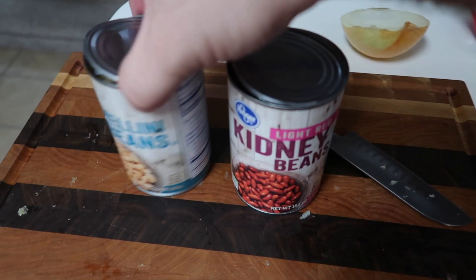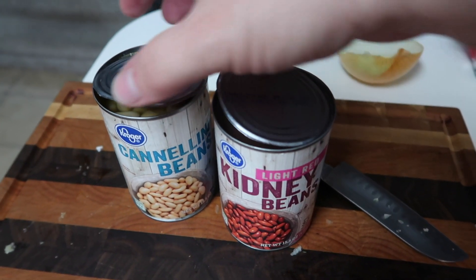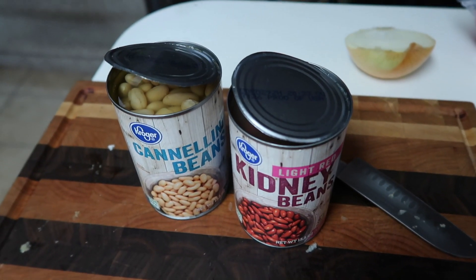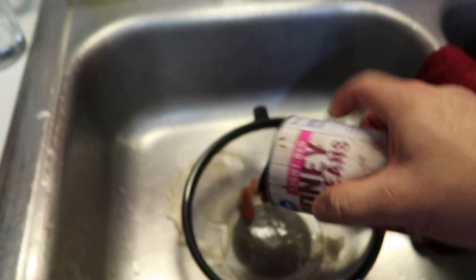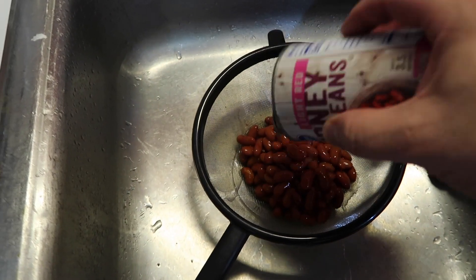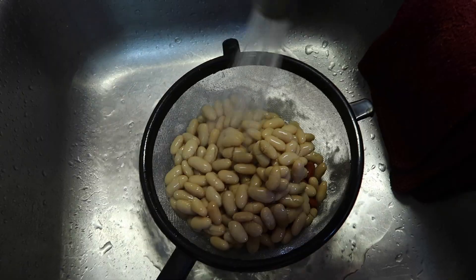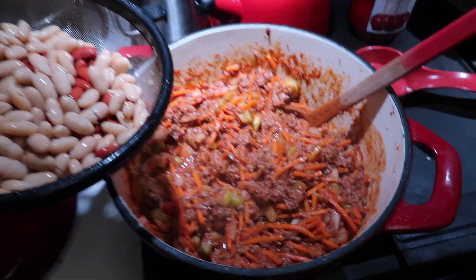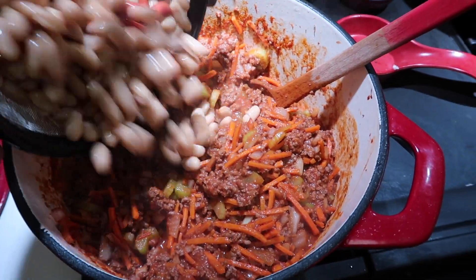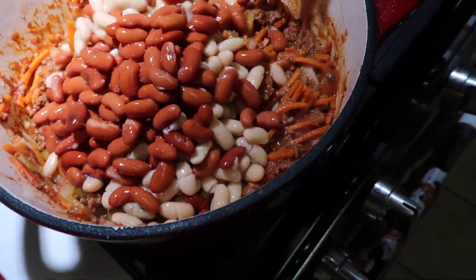While that's cooking, I've opened up my cans of beans and I'm going to rinse these. That's one of those things — if you're using canned beans, you just want to rinse them off. So I'm going to dump them in the strainer and rinse both cans. Now that the beans are rinsed and this has been cooking for a few minutes, we're going to add the beans into the pot and give it a stir.